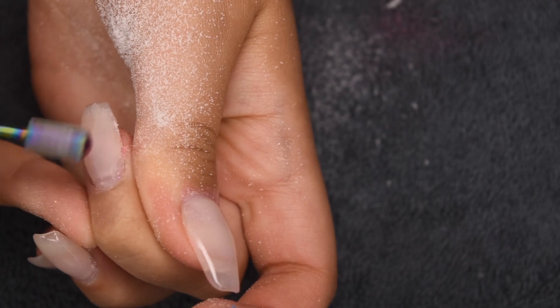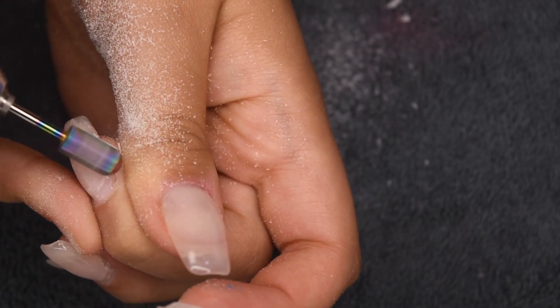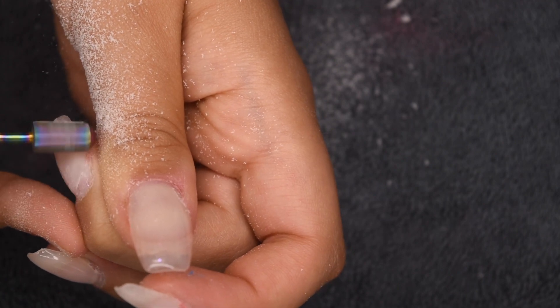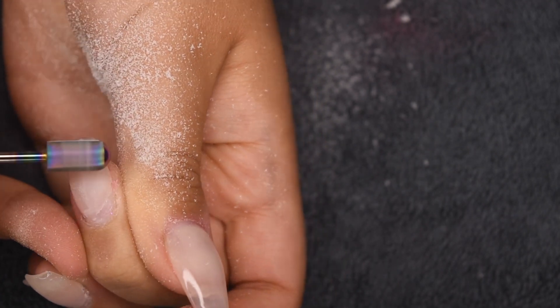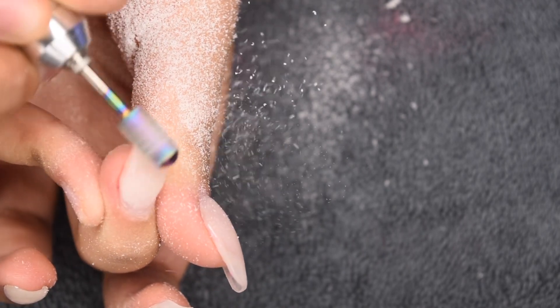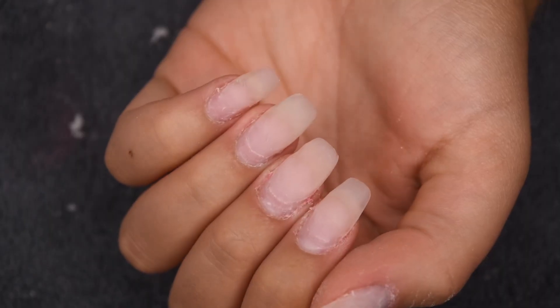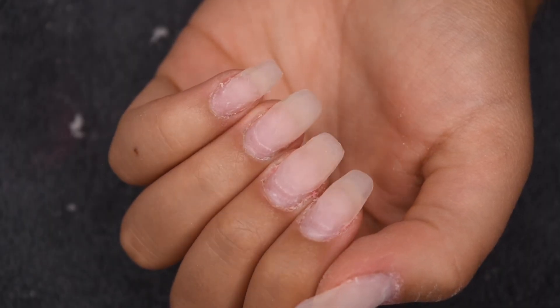This is mainly just to thin out the nails so that when we apply the new product, the nails aren't super bulky. I'm going to continue doing that on all of my nails, being super gentle with my natural nail and the technique. This technique can also be done with a hand file — it will just take a lot more time. Here's a look at the nails all filed with all of the previous lifting removed.